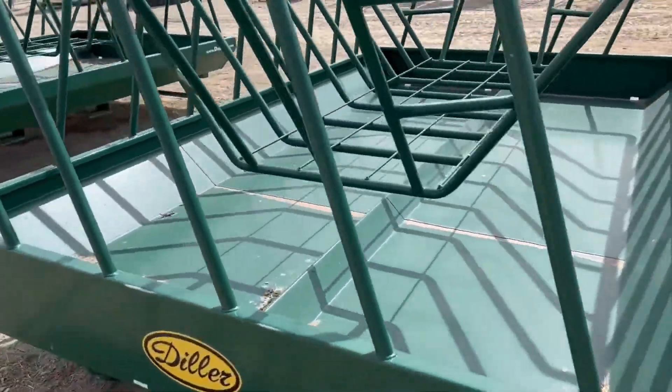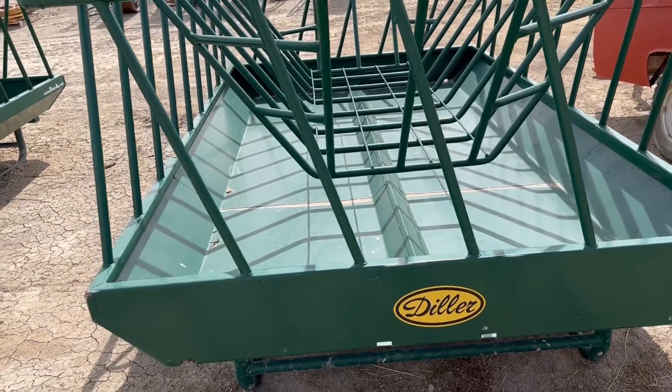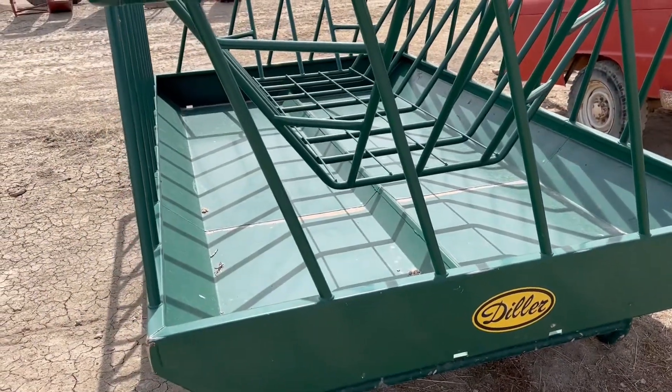We'll put them up on Equipment Facts. We're going to do the live auction on March 26 here in Mack, and if you guys want to bid online you can sure do that. If you have any questions, give us a call — thank you.